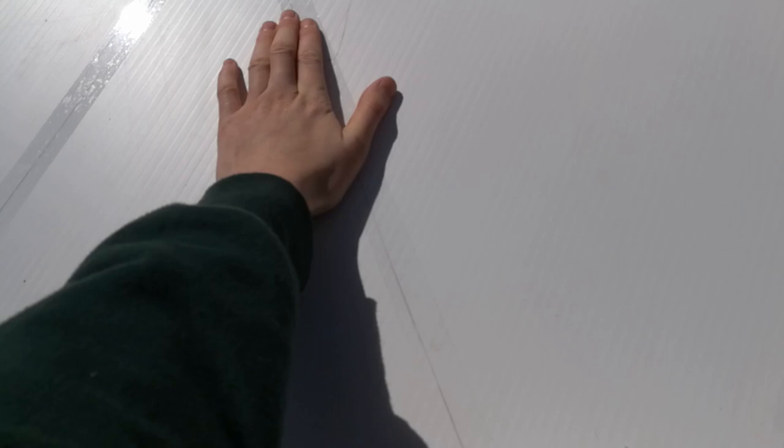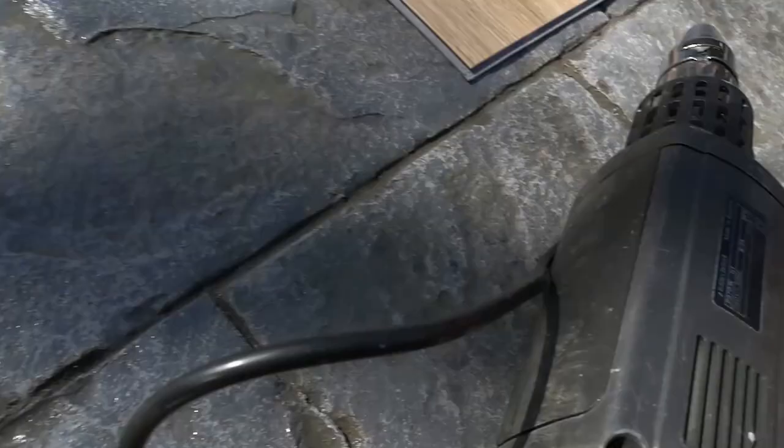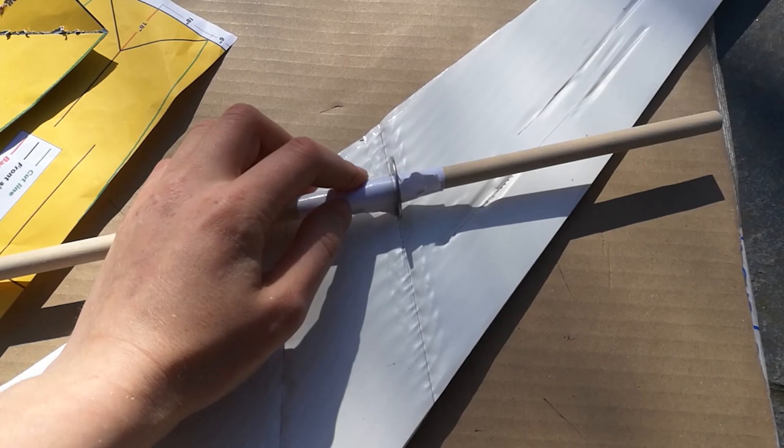So I have the boat cut out. Now I need to make the creases so I can fold it. I'm thinking about using a soldering iron because the guy in the tutorial used a heat gun and a rolling tool to make the creases, but I don't have that. It seems like it's best to use a heat gun, which my neighbor kindly lent me, and then this little rolling tool along the seam once it's heated up, and then you can bend it.